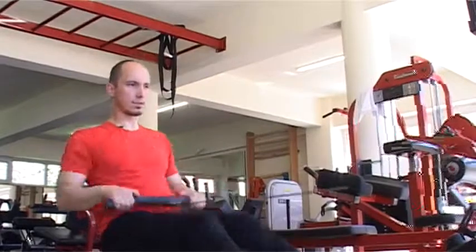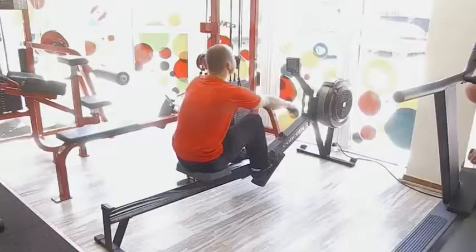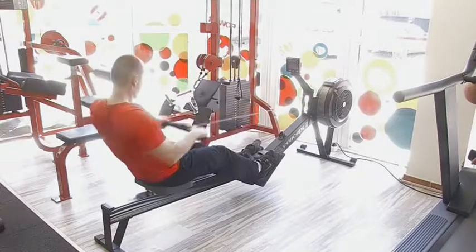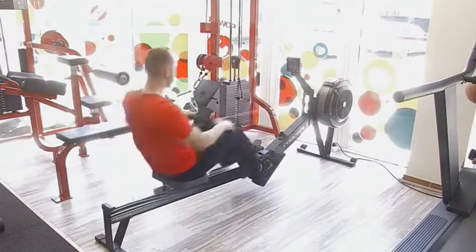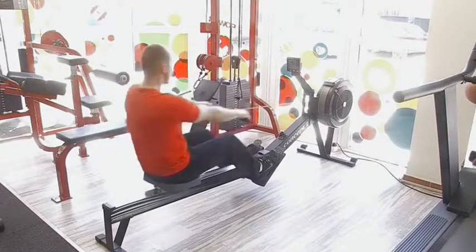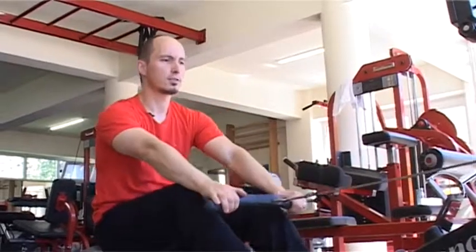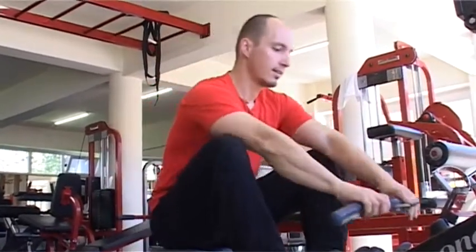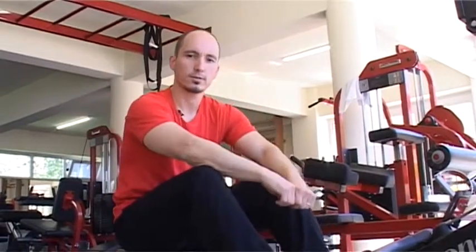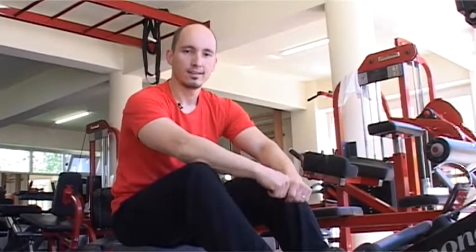Továbbléphet a következőre: 10 perc után jön a második. Ez a harmadik egységgel fejeződik be. Amikor letelik a félperc, akkor átmész a következőre. Az első gyakorlatnál mutatott sorrendet követed: 3., 4., sorozatok. Jó munkát!